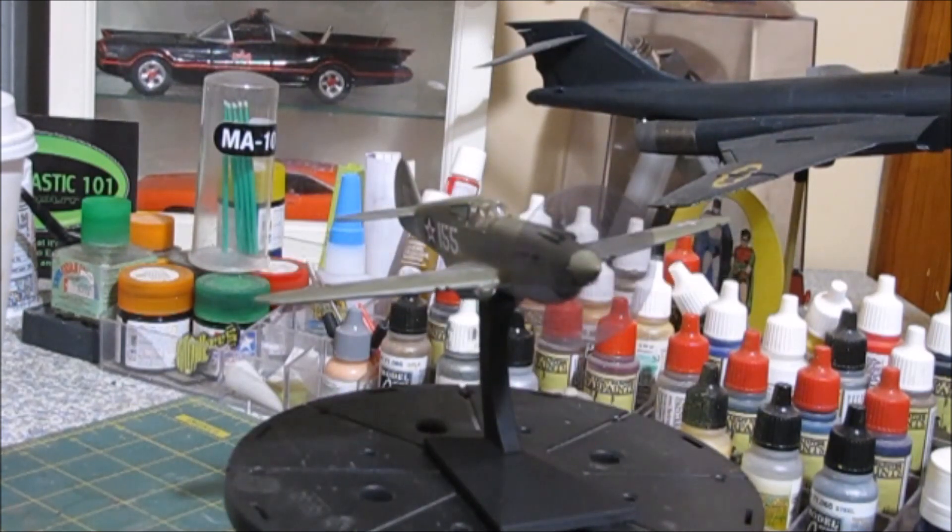We did the base in flat black — it's actually primer, then sealed with acrylic dull coat. I was going to get fancy with the base, but I thought, nah, I'll just leave it simple, like the model kit.